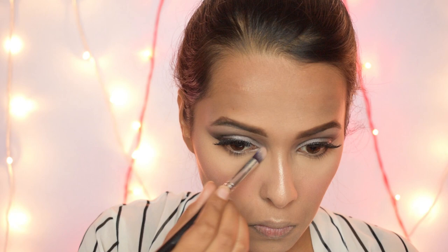For highlighter I am using the Wet and Wild Mega Glow Highlighter in the shade Precious Petal. Using the precision setting brush I apply the highlighter on the high points of my face, and then with a round brush I apply it in the inner corners of my eyes. For blush I am using the Wet and Wild Color Icon Blush in the shade Pearlescent Pink — it is such a nice pink peachy blush.